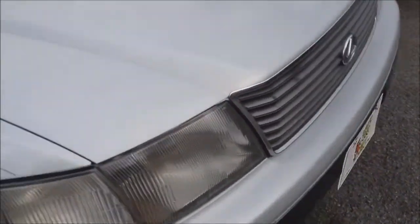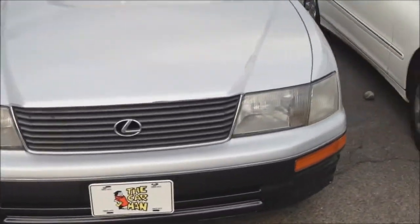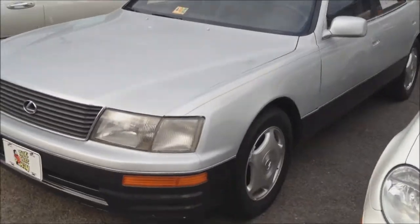It does have the Lexus premium audio system, though it's pretty busted up inside — I don't really know why. Other than that it's in great shape. You can see the grille and standard halogen headlights. Pretty nice.